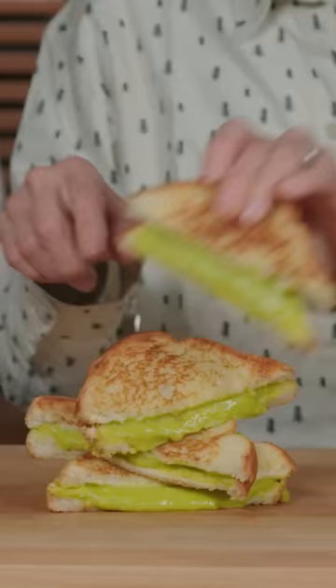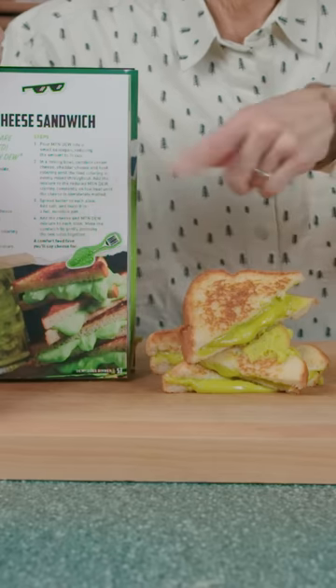Look at it! It's a little sweet. Oh, funny tasting. A little green. Doesn't look like the sandwich in the cookbook.